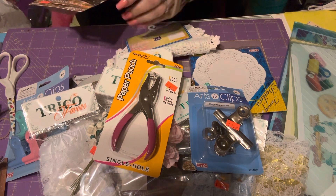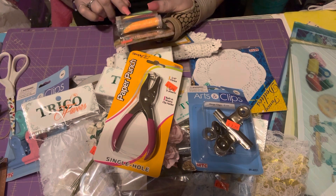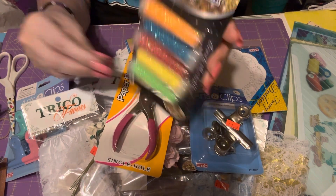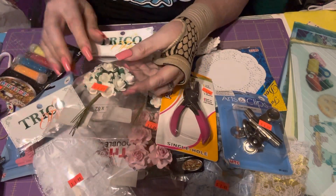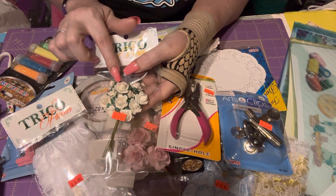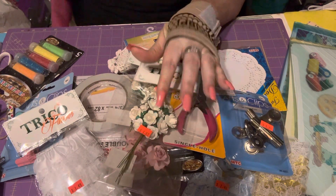I got another set of glitter — this one has orange, turquoise, red, yellow, and light green. These are great because the glitter is really fine. You can put glue on the edges of the flowers and add whatever color glitter you want on the petals, and it will look really really nice.